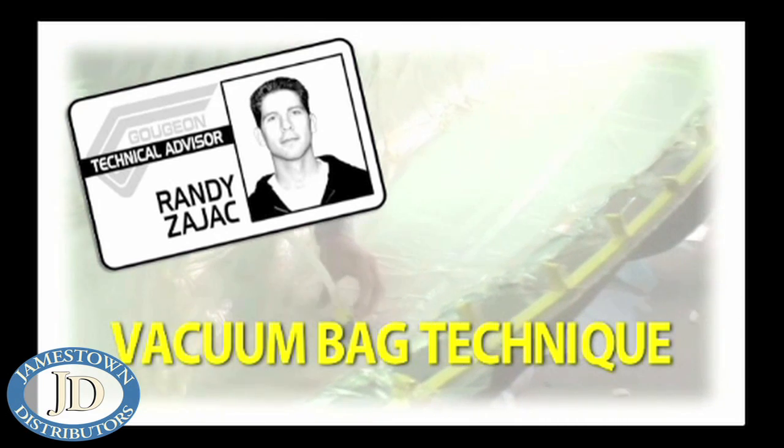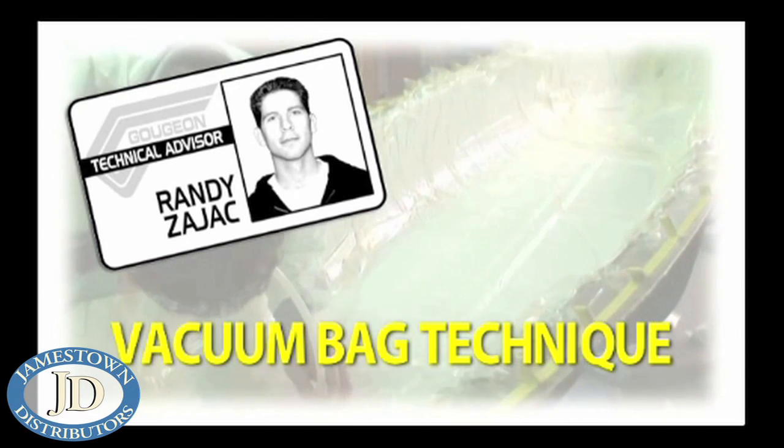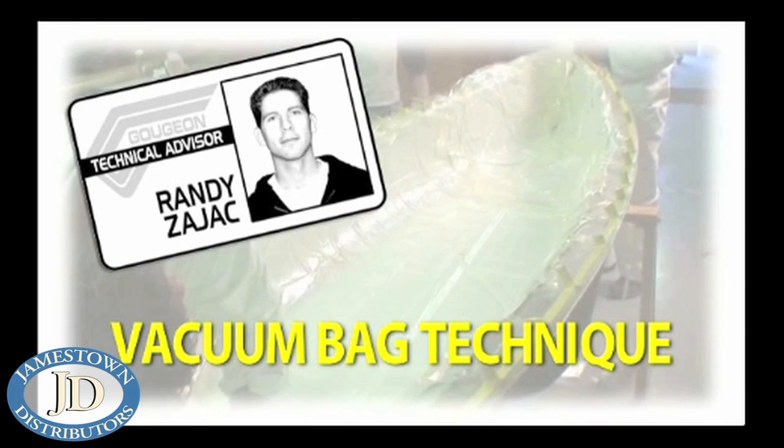Today we're going to take a brief look at the vacuum bag process while laying up a fiberglass canoe hull. Before we get started, here's a quick look at the elements used in this particular layout.